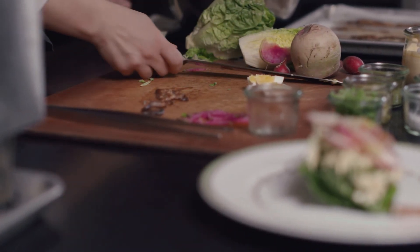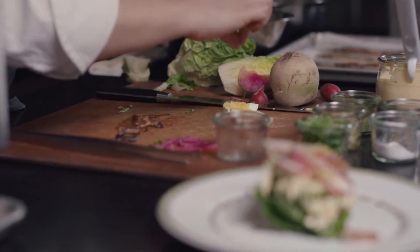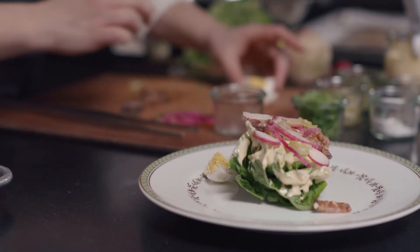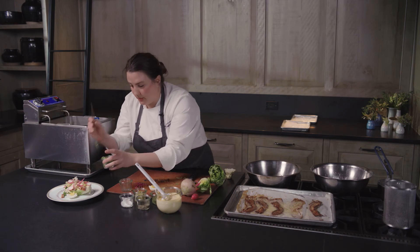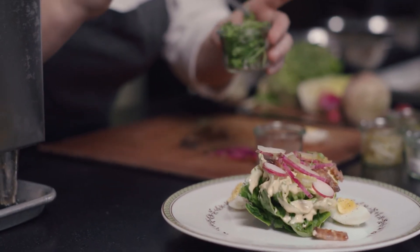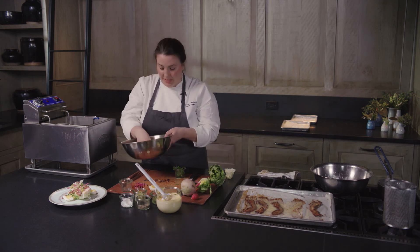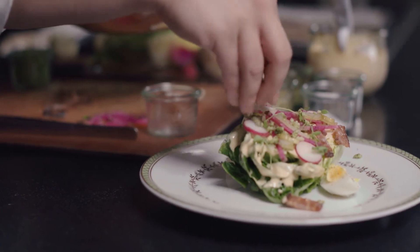Our poached egg, which is soft poached. I'll season with a little bit of salt and pepper, and some micro celery. We can't forget our puffed rice, which provides that nice crunch for any salad.